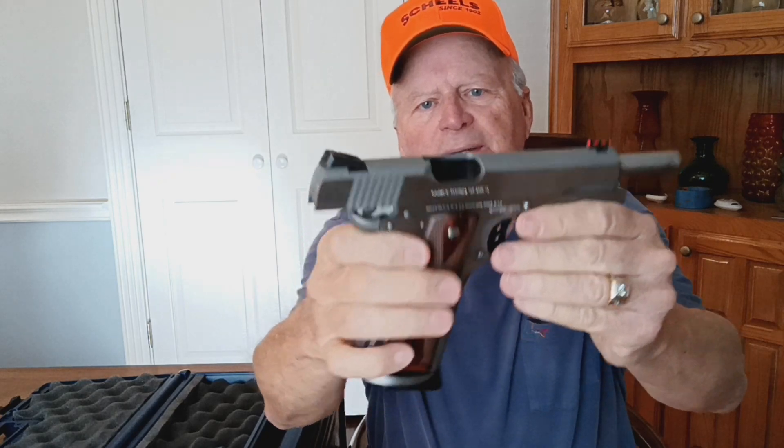Here's the gun. Let's take a look and show you that it is a completely unloaded firearm — nothing in the chamber, nothing in the magazine.